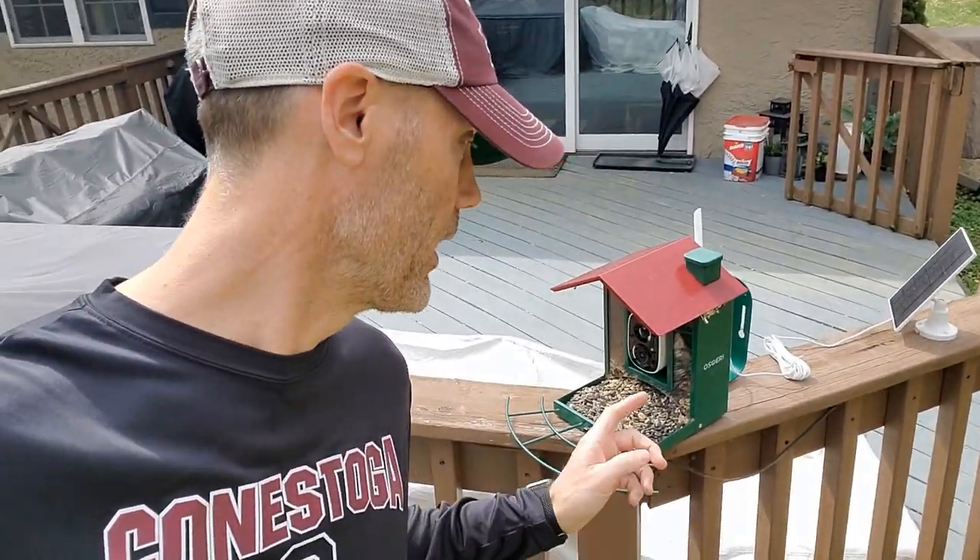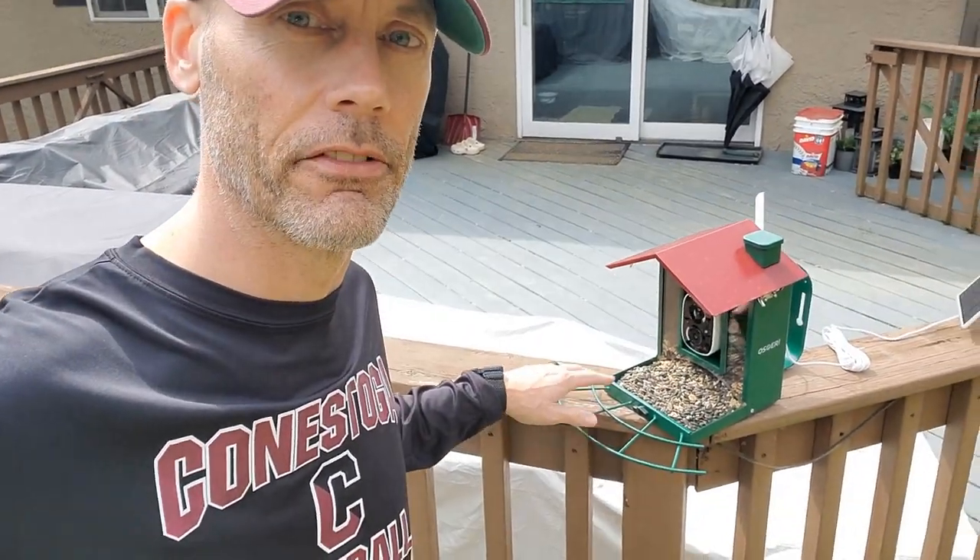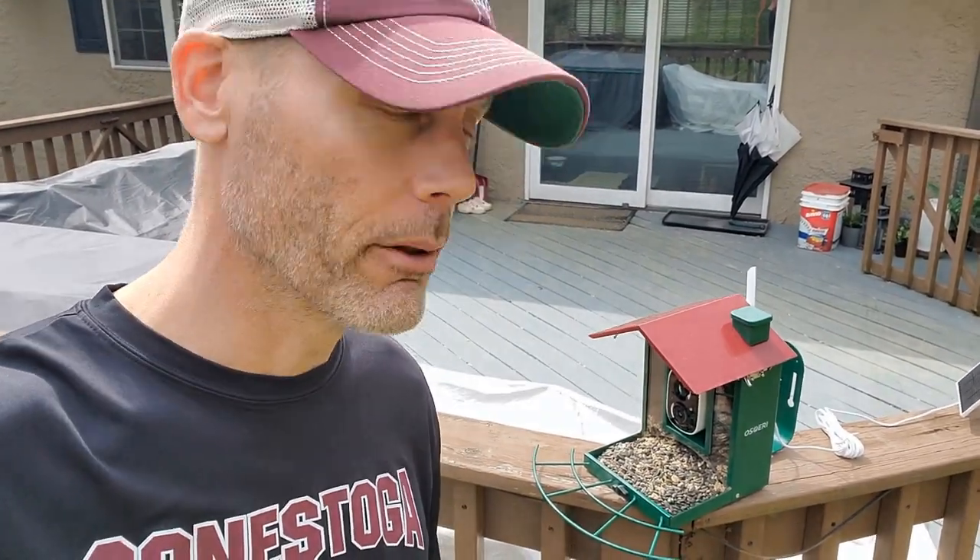Overall, I'm pretty excited about this setup. The birds come on the deck and they are feeding and I'm capturing it. I saw a fox run through my backyard last night, and that was kind of cool to see. The night vision works and it is motion-centered, so I think that's really the benefit.